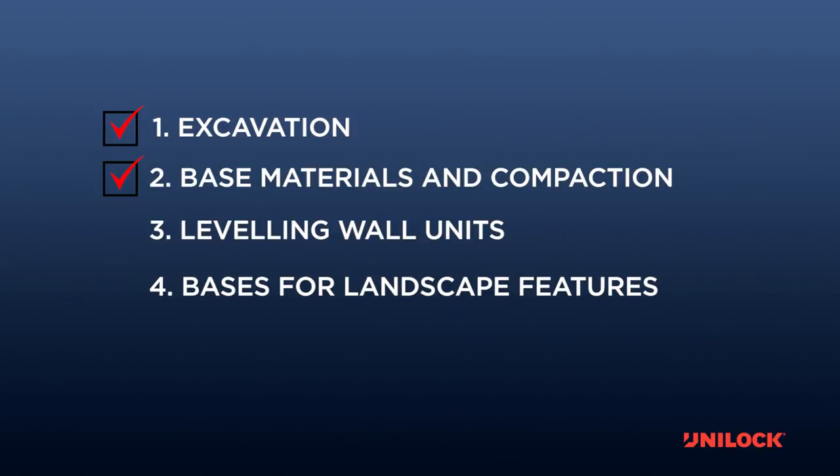This completes base materials and compaction, the second step of wall construction. Please refer to the next training video, leveling and placing wall units, to learn about the next step.